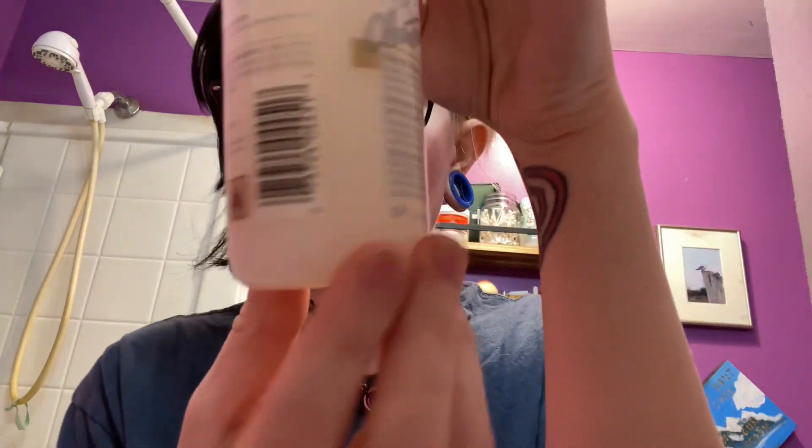When we're done, after everything's washed out, this stuff is the best to keep on hand for removing hair dye stains from your skin. God-send — you just put a little on a cotton round, get it off of your skin. Easy peasy like that.